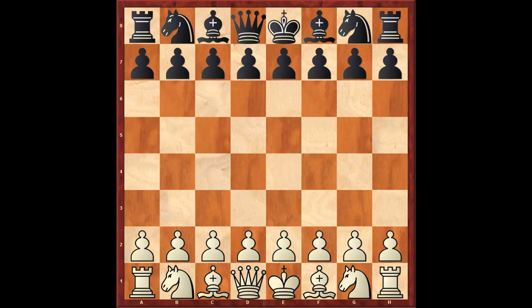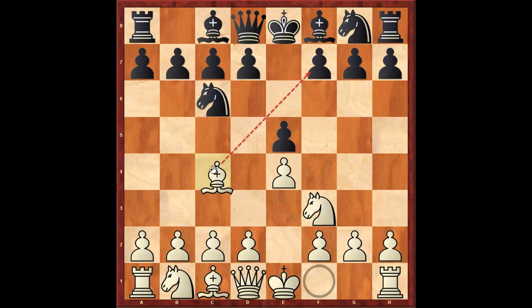Let me go ahead and show you what the mother position of the Giuoco Piano is. It basically starts off with white playing e4, e5, knight f3, knight c6, and bishop to c4.